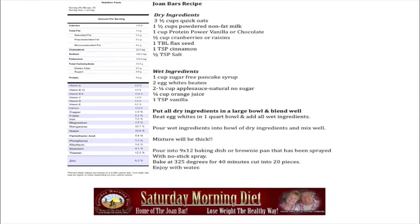Here is our recipe for the Joan Bars. The idea of the Joan Bars is that you have a Joan Bar every two hours during the course of the day — so four Joan Bars a day that you make at home for very little money, available to stop the hunger during the course of the day.